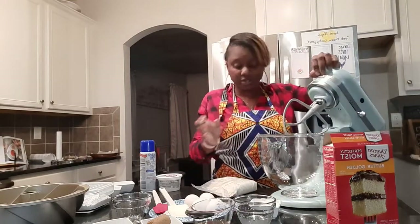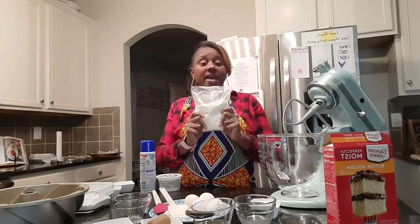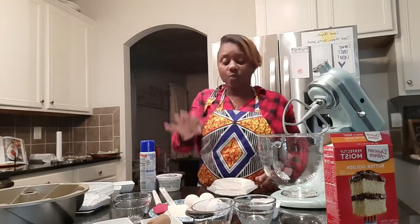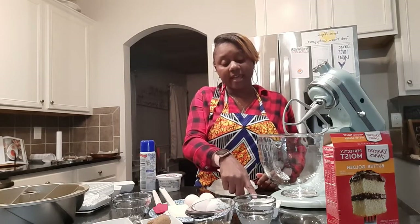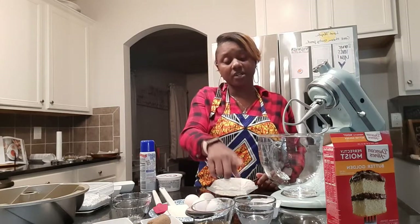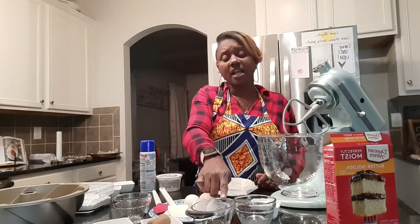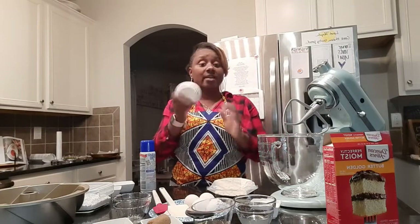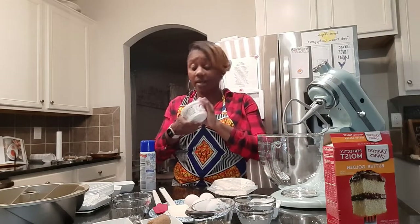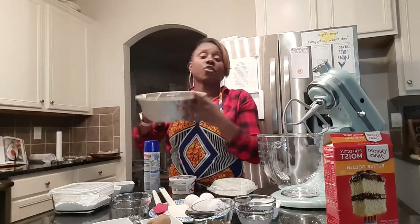We start with our mixer. We start with our bag of cake mix, then we're going to add four eggs. We're going to add a quarter cup of sugar, one-fourth cup of water, and one-third cup of oil, plus one cup of sour cream.